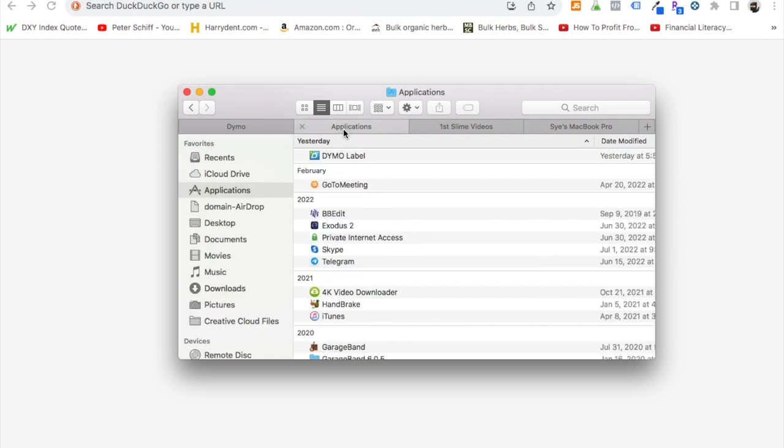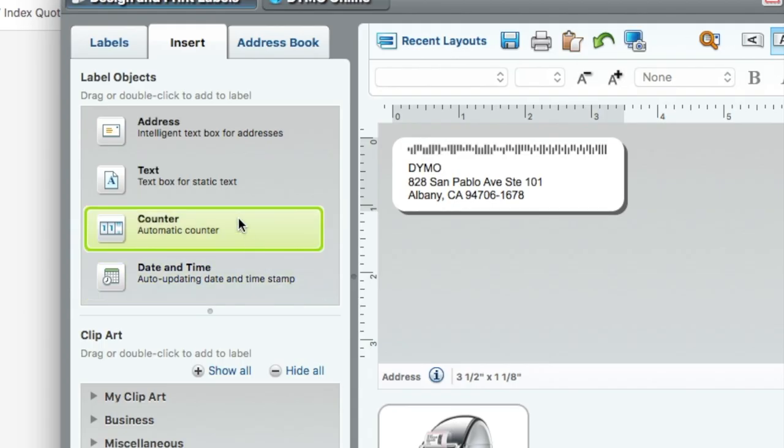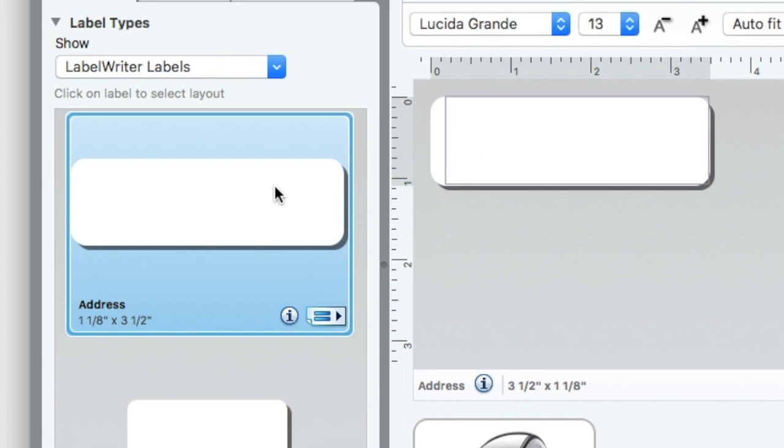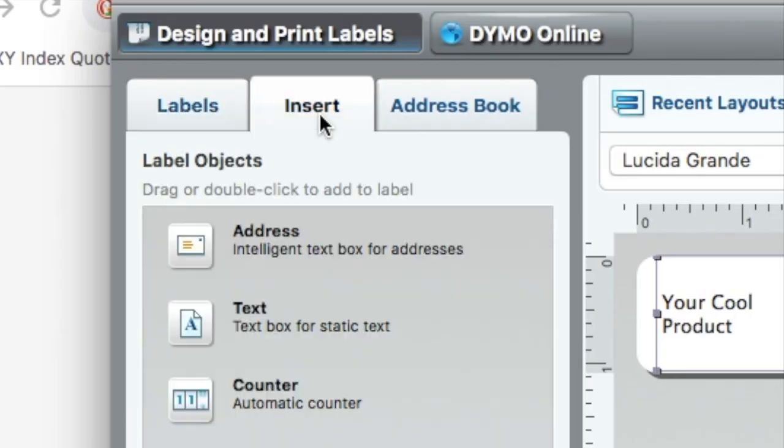Go to your applications and open up your Dymo label software. You can see it's open and your Dymo label printer is connected — this is blue, so you are ready to print. First you have to find the right label. The label I'm using is an address label — it's 1-1/8 by 3-1/2 inches. Double-click on it, then I'm going to add some text. I'll say 'your pool product' as an example. I'm going to put a UPC number on there on two different lines. You can see this says 'auto fit' — at a 13-point font I would select 'shrink to fit.'